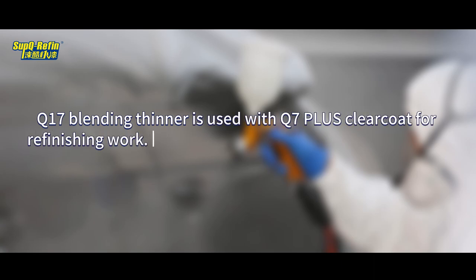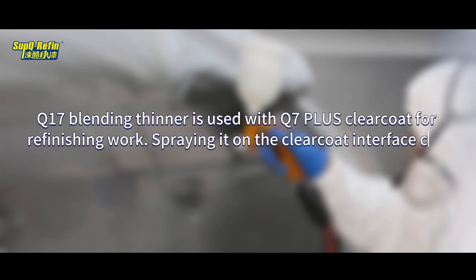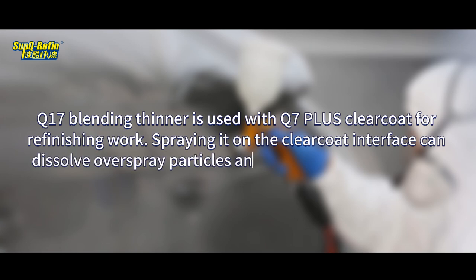Q17 Blending Thinner is used with Q7 Plus Clear Coat for refinishing work. Spraying it on the Clear Coat interface can dissolve overspray particles and eliminate overlap marks.